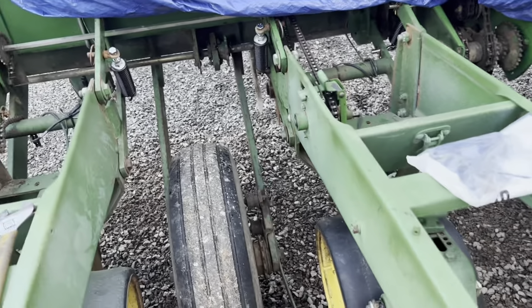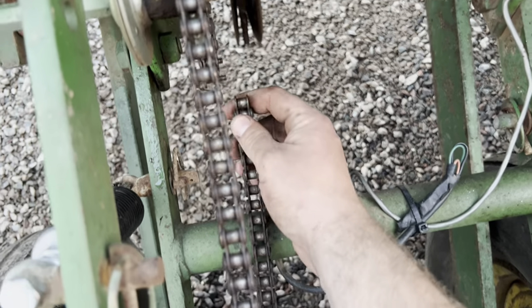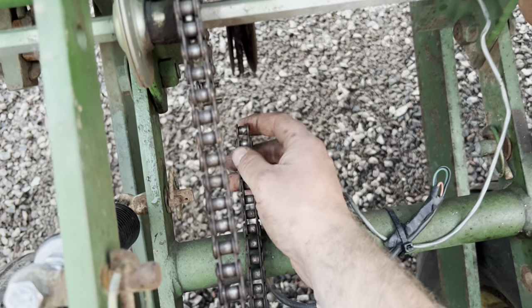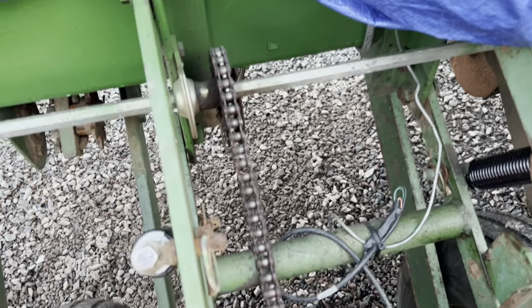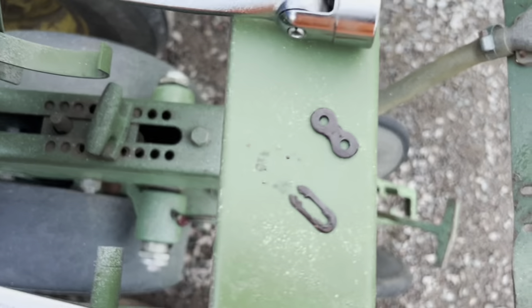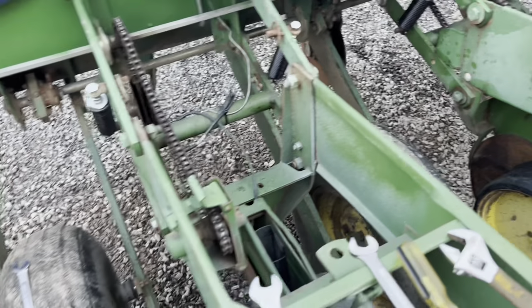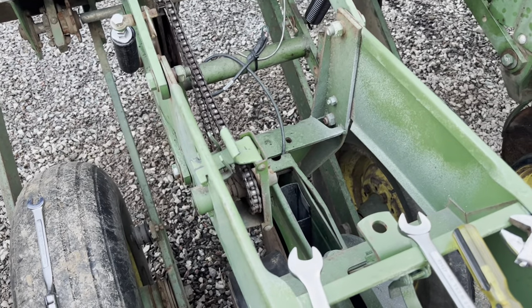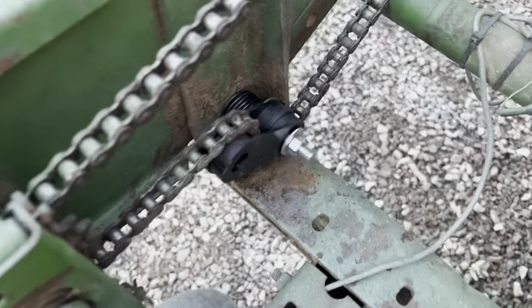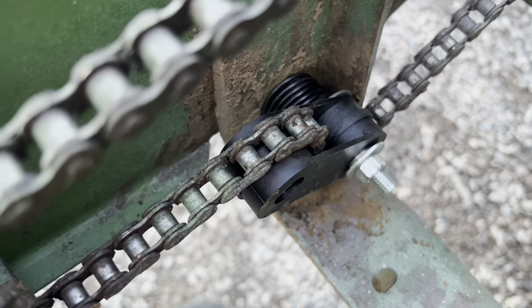To do it, you do have to split your chain, which would be a good time to replace your chain too. These aren't too bad - they're kind of cruddy just from sitting - but for the price of these chains, it'd probably be worthwhile to just replace them. All you got to do is split the chain, find your link, take your link apart. Then it's a three-eighths carriage bolt - take off that nut with a nine-sixteenths and you can basically pop the whole assembly through. I'll show you on another row what it's like to put the new one in. It's really not bad - maybe took me five minutes or so. Once you figure out the orientation of the spring and how it works to get tension on it, it's really simple.